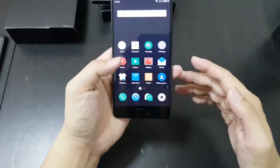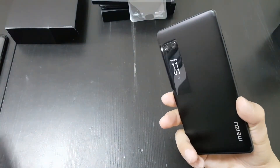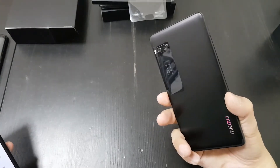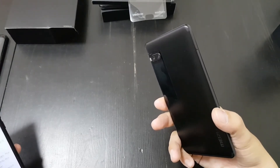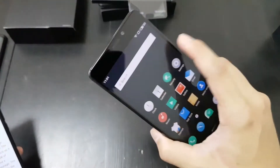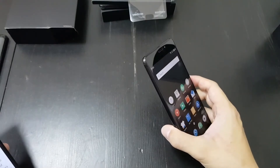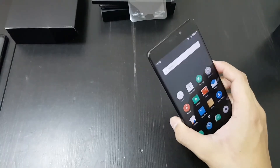I believe this display is AMOLED. The Pro 7 Plus is the more expensive version, selling for US $530. The weaker Pro 7 sells for $430 and has a 1080p display instead of Quad HD, 4 gigs of RAM, and an older Helio P25 processor. This one has the Helio P30, which is the MediaTek 6799.